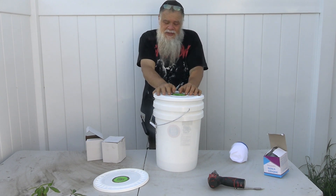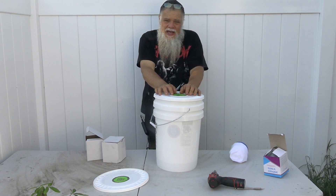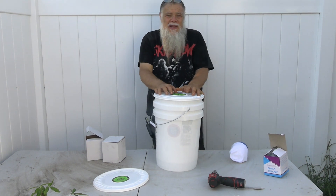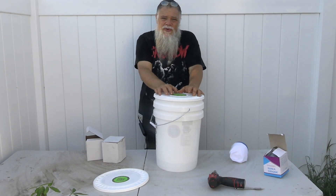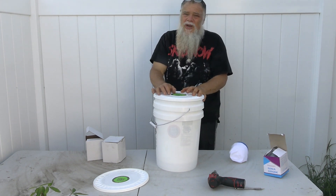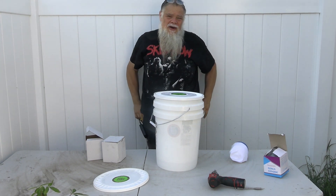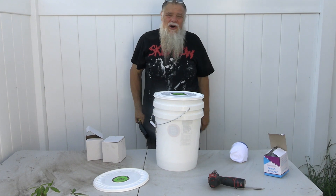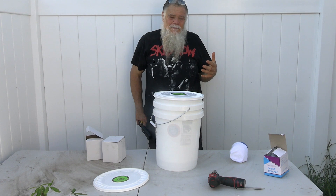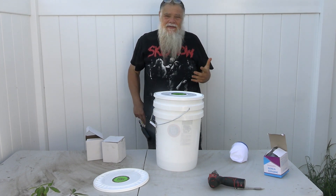Filtering water is probably the most misunderstood of all the water issues. I get questions on it all the time and the truth is there's no real truth on filtering water. There is so much misinformation out there put out by the water filtration companies, by the municipalities filtering their own water, by Brita — all of those things don't really address what water filtration really is and how effective it is.